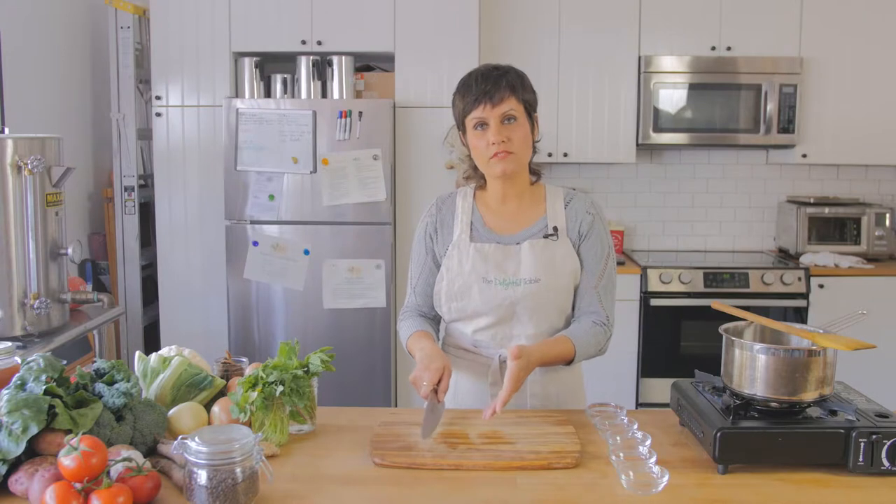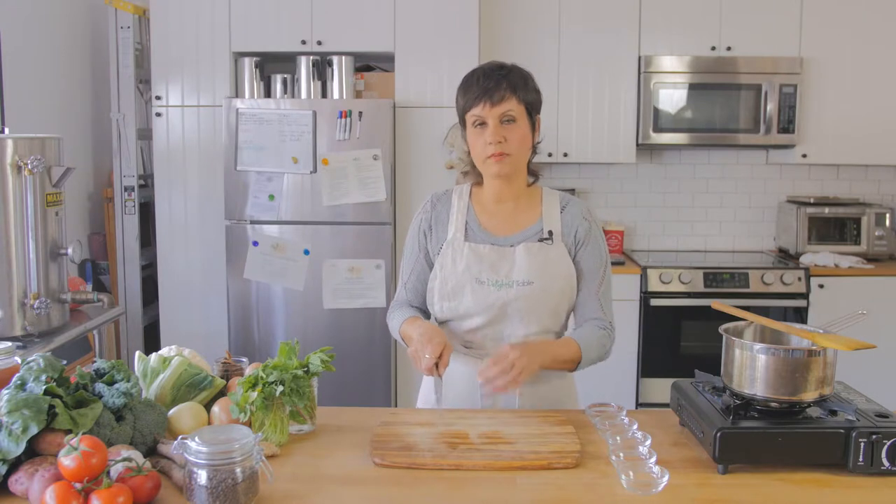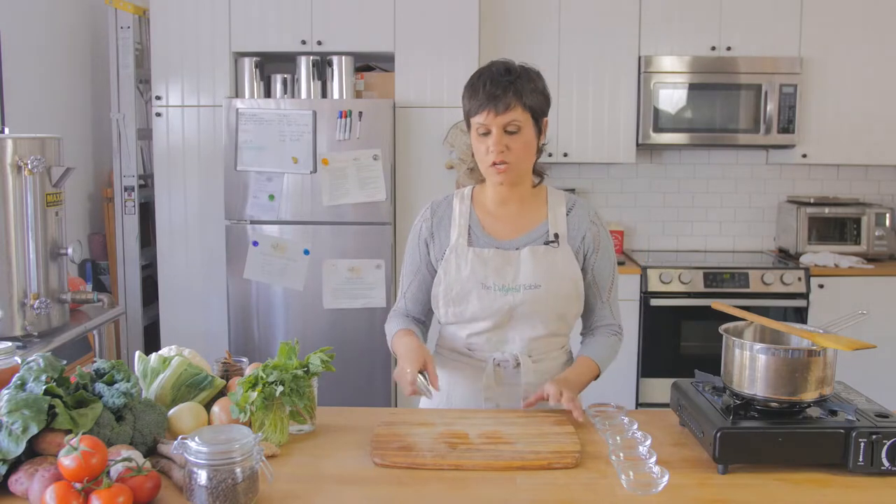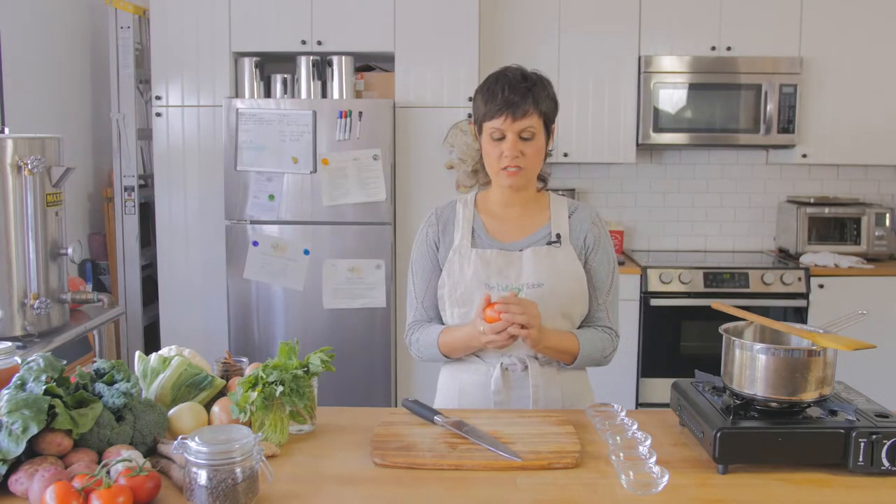This will save you a lot of time and energy because you'll be able to cut through things much easier. I see a lot of people just muscling through and trying to push the knife through. But if you slide the blade, it makes the job much easier. The best example of a place where you want to use the rocking and chopping is with tomatoes.